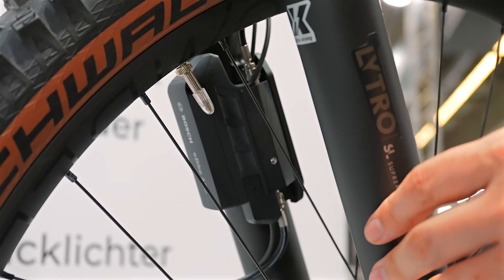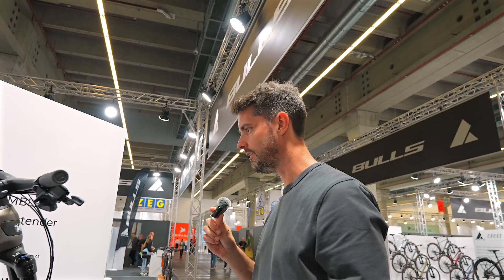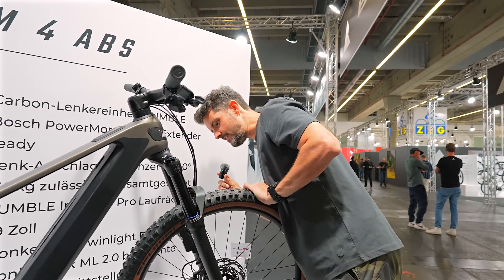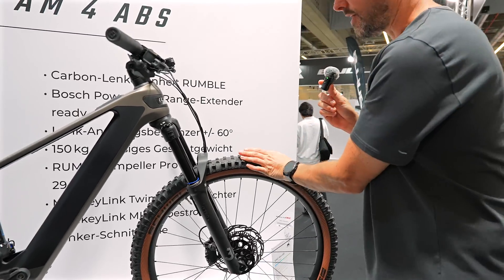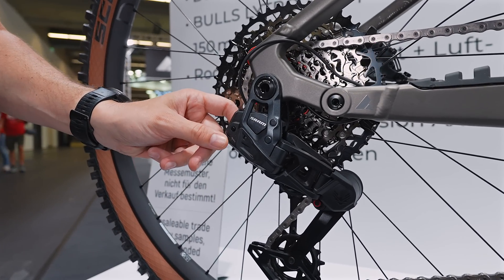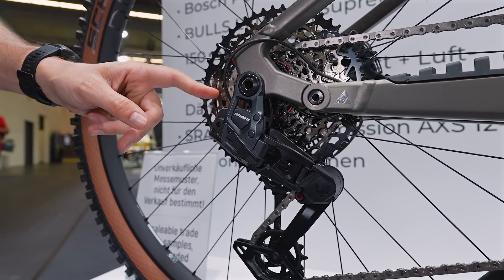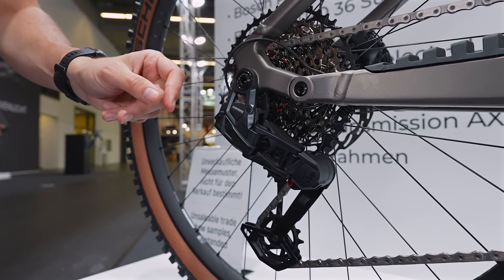This is a Lytro fork - I don't know who actually makes this fork, I've got to be honest, I've never seen that before. Lytro, maybe a new brand - Lytro SL Supreme. It's got the Bosch ABS unit on there and it's running SRAM's new OEM-only transmission derailleur.